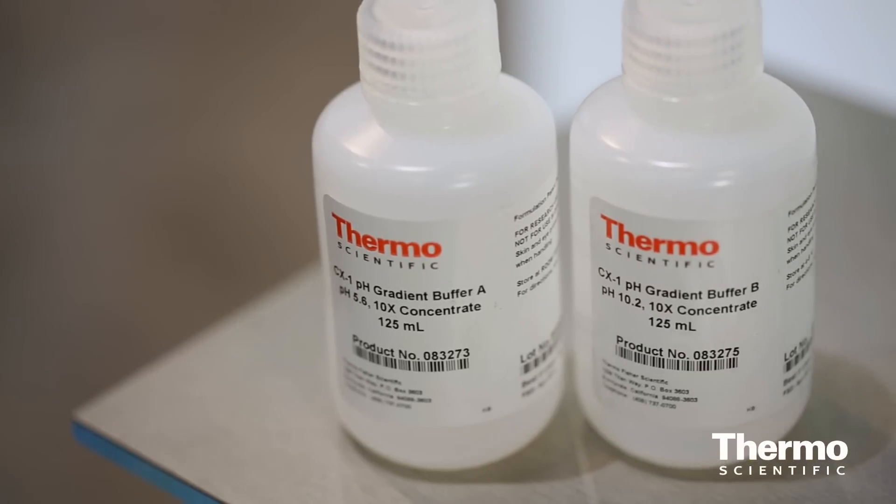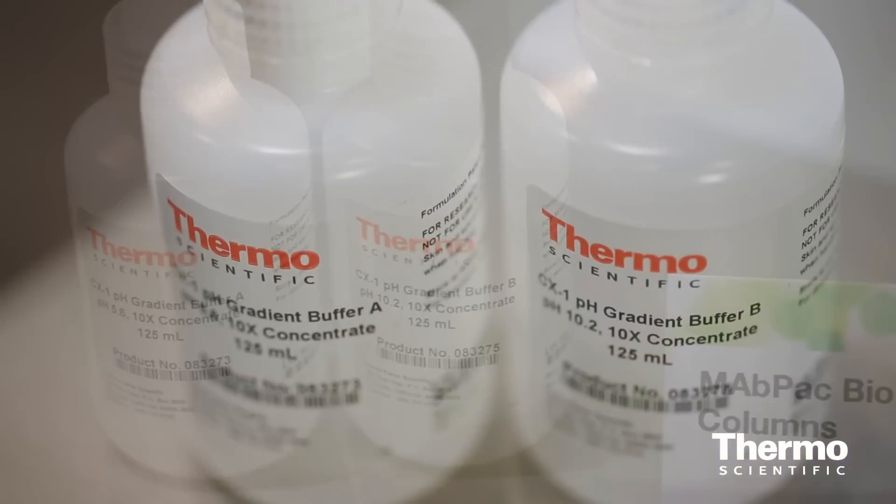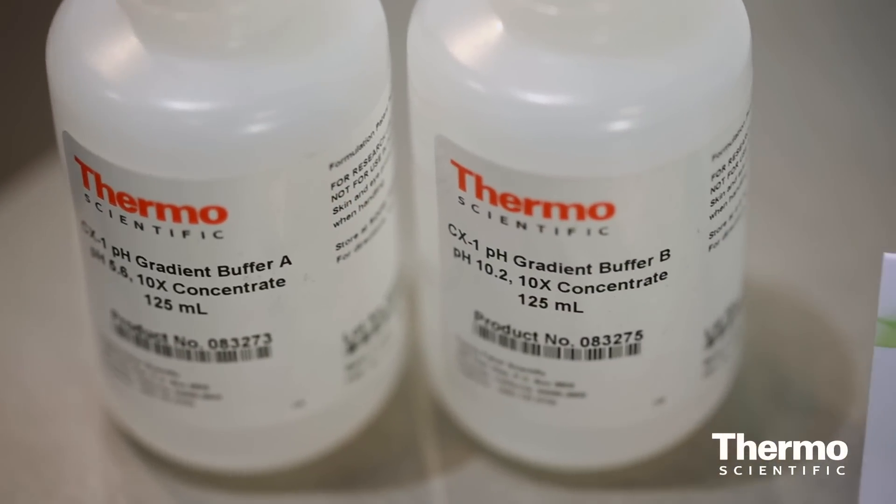One more thing to point out is our new pH buffers. You can use these to get linear gradients — it works very well right off the bat. For unknown proteins, you can identify their PI. We've found that a lot of our customers really prefer to use the pH gradients, as opposed to salt gradients, for monoclonal antibody charge variant analysis.